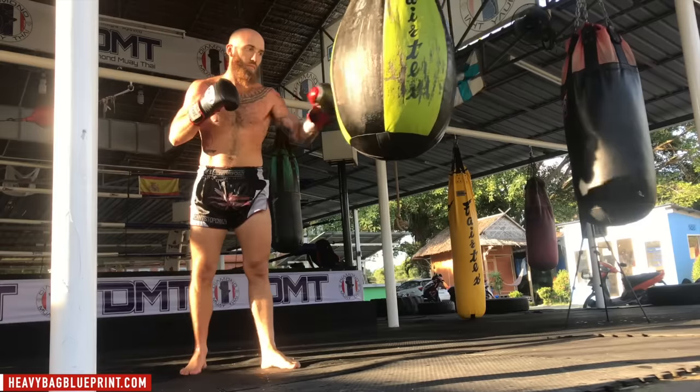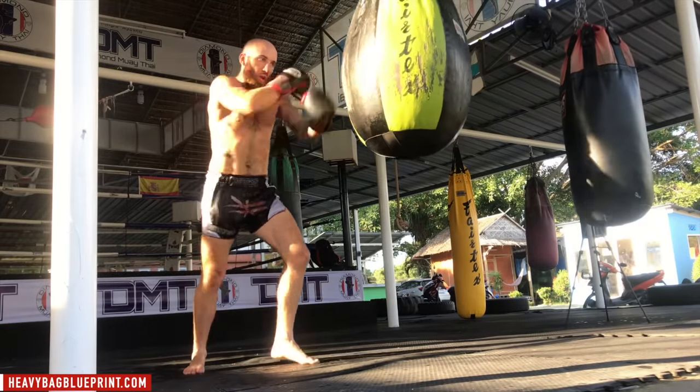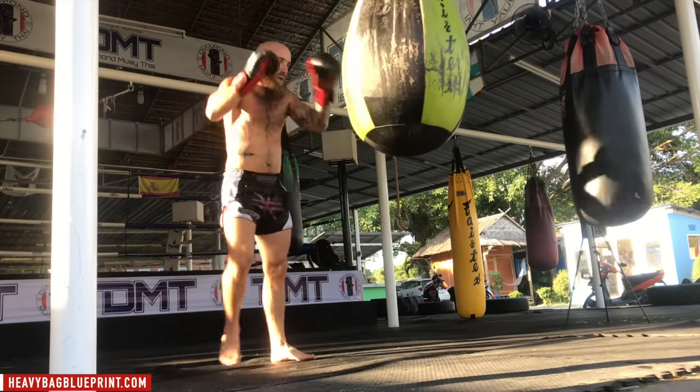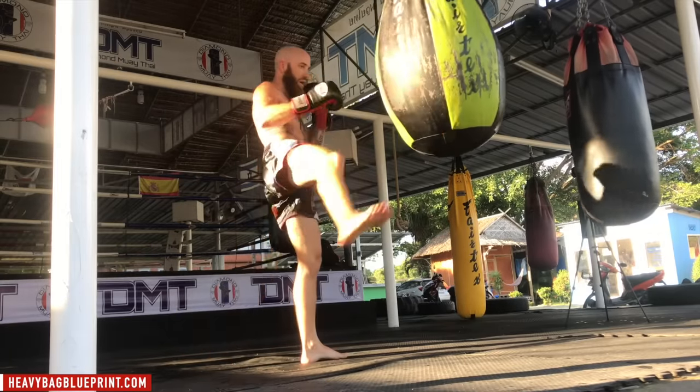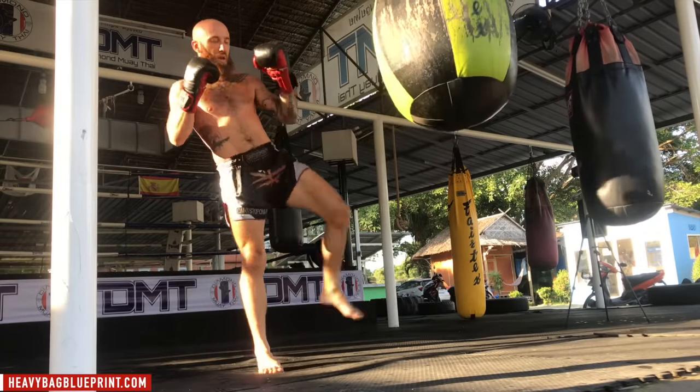We've got two more combinations — jab, roundhouse, cross, switch kick. Finish strong, finish powerful. One more time — jab, roundhouse, cross, switch kick. Well done.